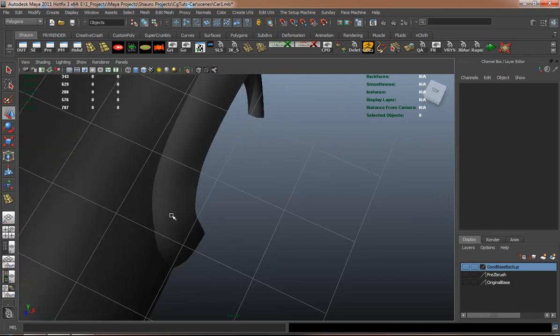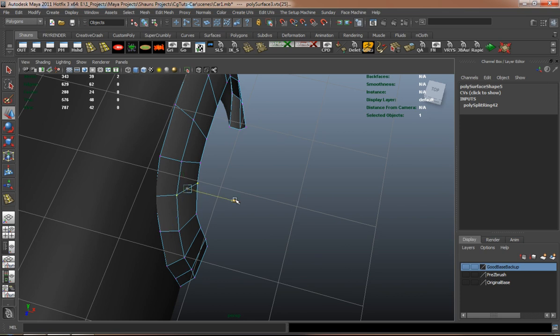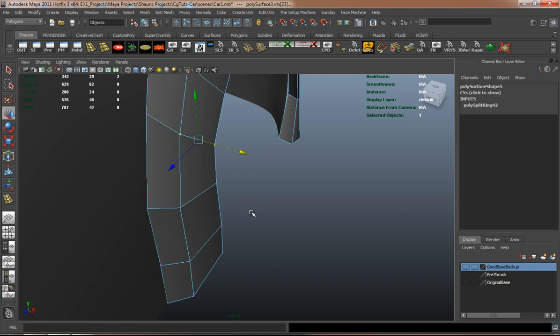As you can see, I'm constantly spinning around the model to keep an eye on it and totally try and look at every angle of the model to make sure that I'm going right and trying to do the right thing.